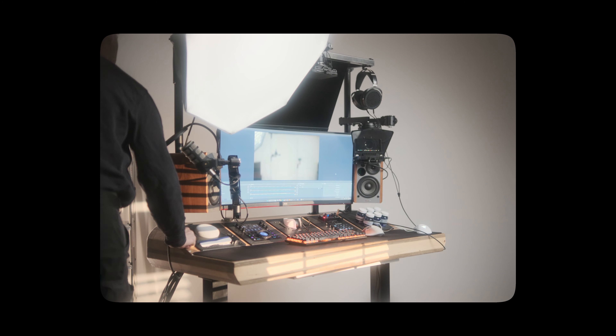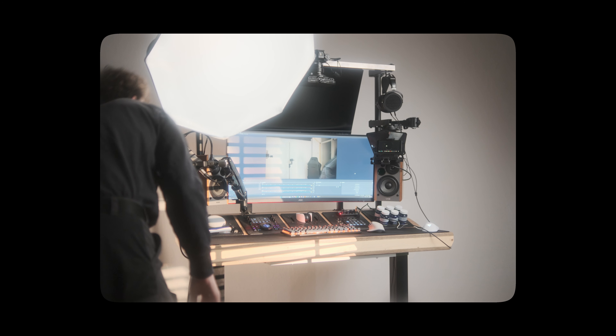I think it started out with Caleb from DSLR Video Shooter, but ended up with a lot of creators making similar stands, and most of these solve the talking head shot problem. But my issue isn't in fact a talking head shot — that's been taken care of by my desk setup which also rolls around, which I showed off last week. My problem is in fact b-roll.